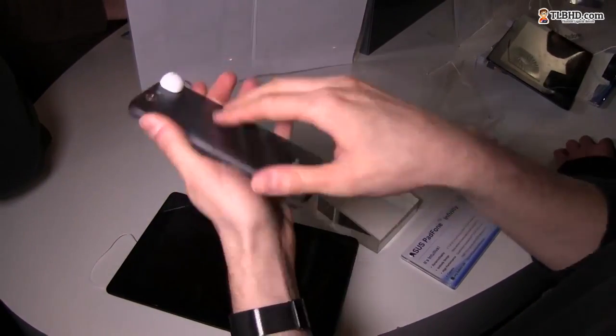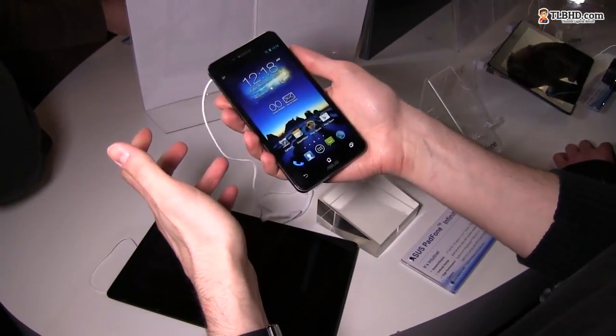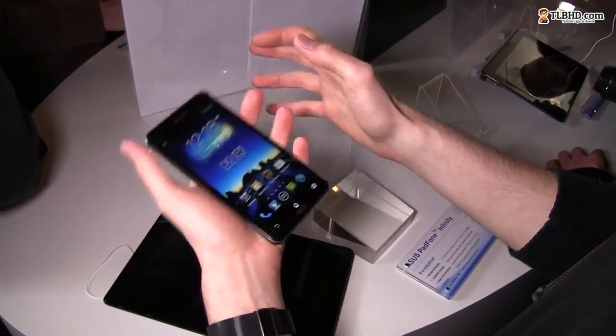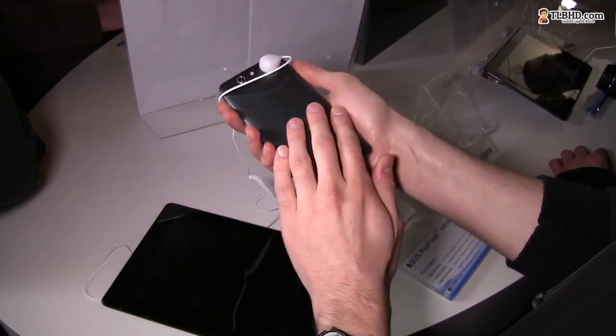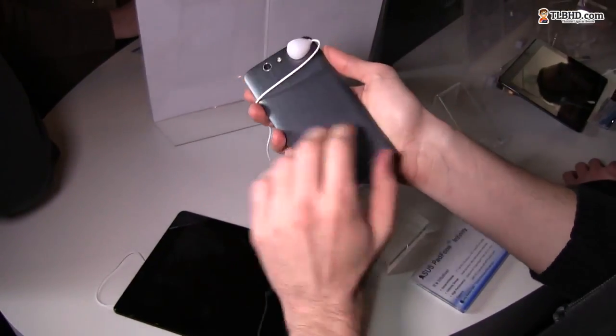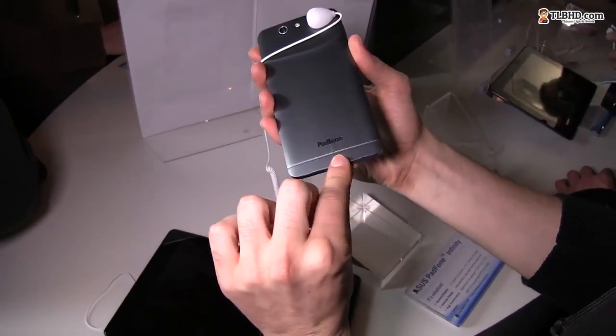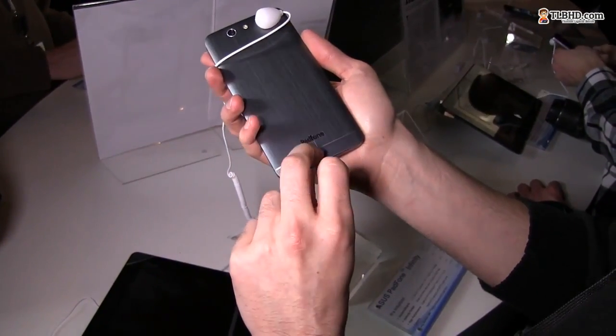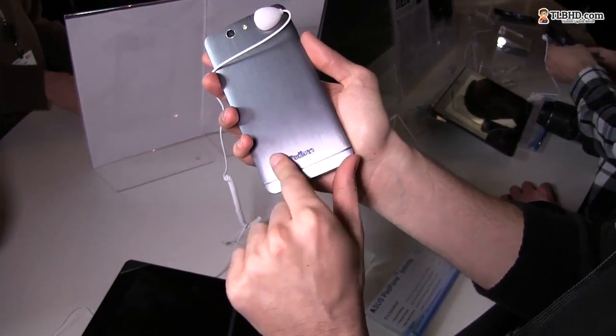The device feels very light. I can't say exactly how much it weighs, but I think it's around 120 grams — it definitely feels very light. The build quality is good; you have metal on the back with some plastic insertions.